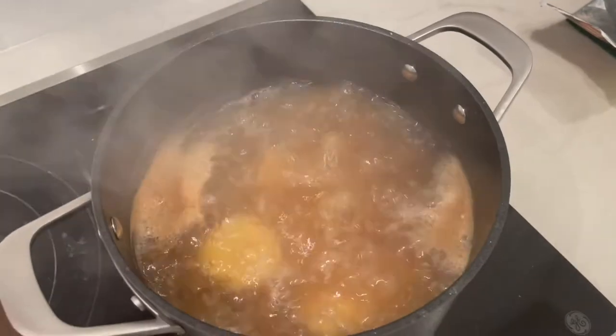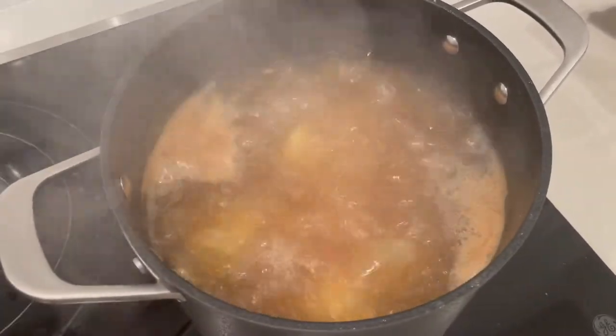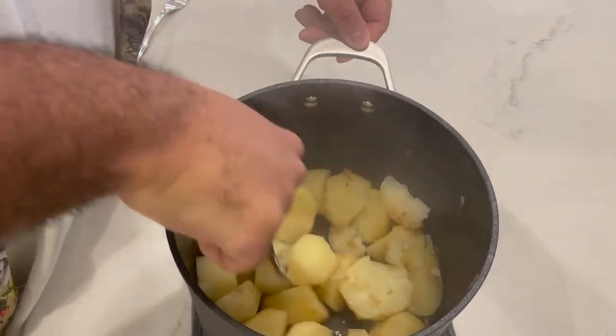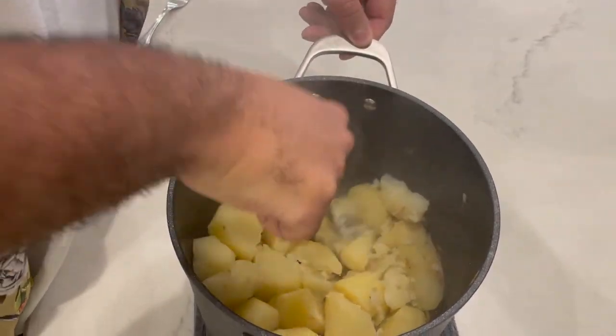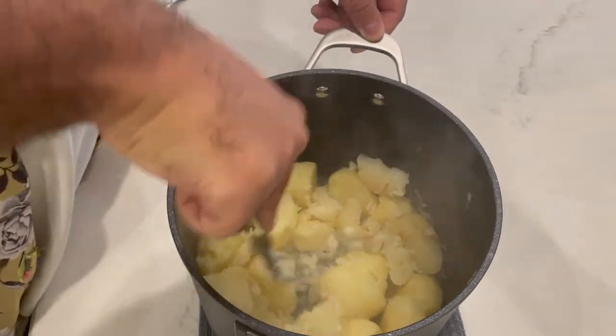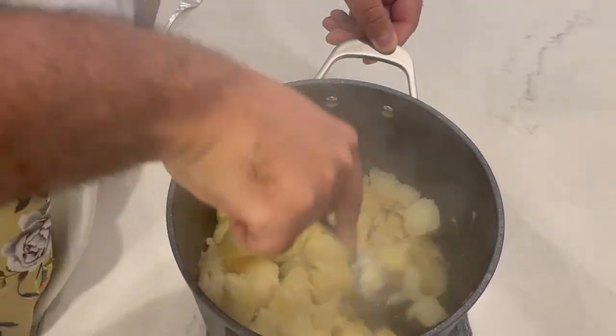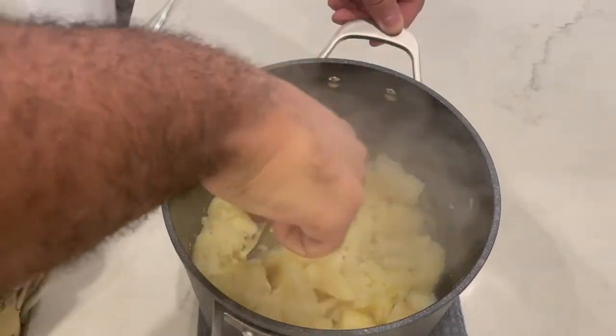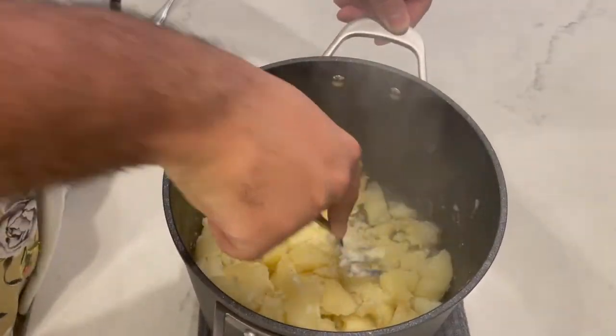Now you're going to drain your potatoes and get to mashing. You can use a potato masher or a fork. I'm using a large fork since I left my potato masher at home, but it's okay because I like my mashed potatoes just a wee bit on the thicker side — a little chunky. You can mash them to the consistency that you would like.